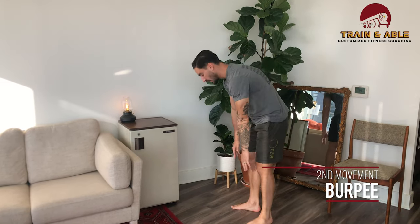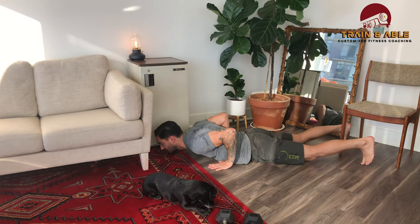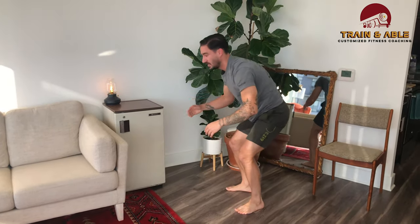Next we're going to do the burpee, also known as the lay-down, stand-up, jump. Hands come to the floor, feet shoot back, lay all the way down, stand, and you're going to get a little jump overhead. It doesn't need to be a huge jump, but I do want to see some daylight under those shoes.